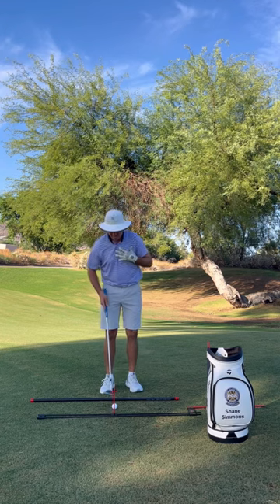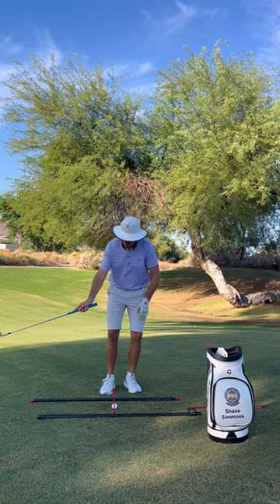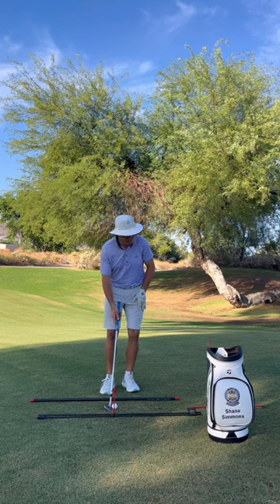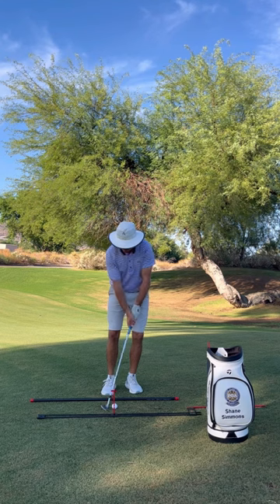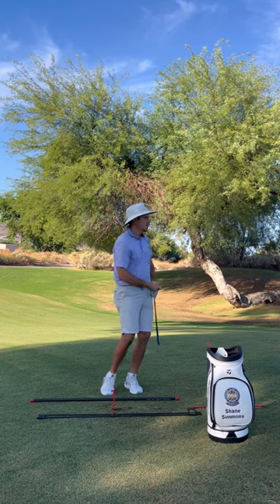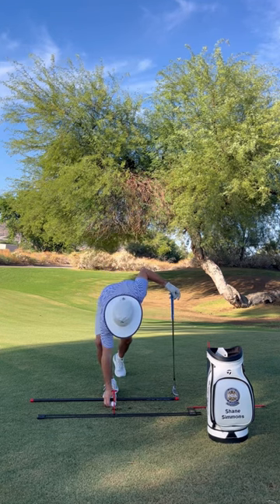If I can keep my head on the target side of the ball, we should be able to deloft the club, have the ball come out low, and chase a little bit more. Setting it up inside the back foot, handle leaned a little forward, my head is slightly forward of the sight line — let's hit a little small swing here. That's just a little low chaser there.